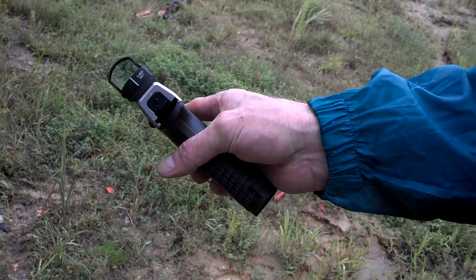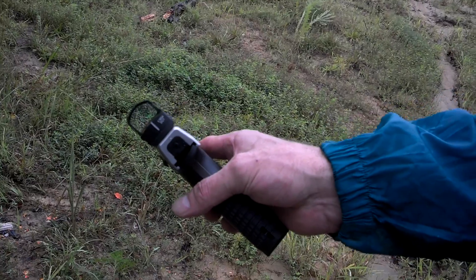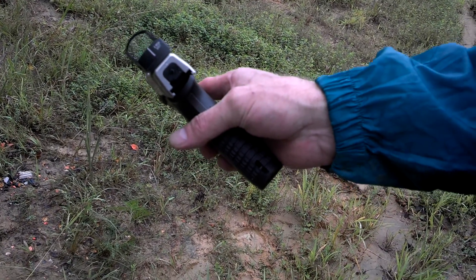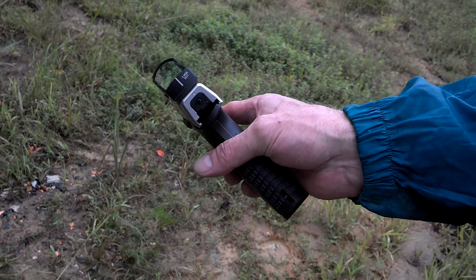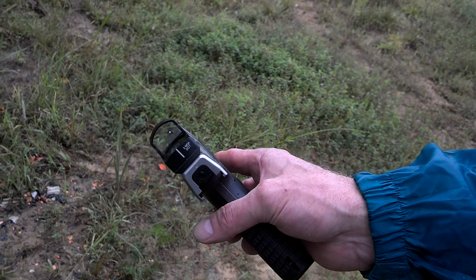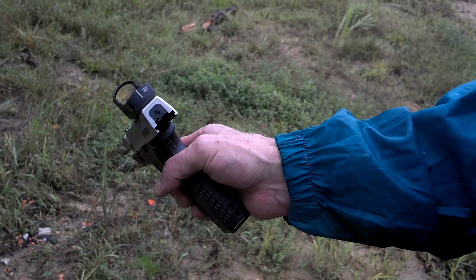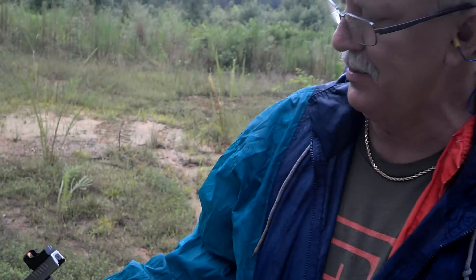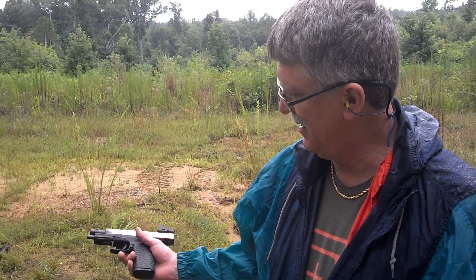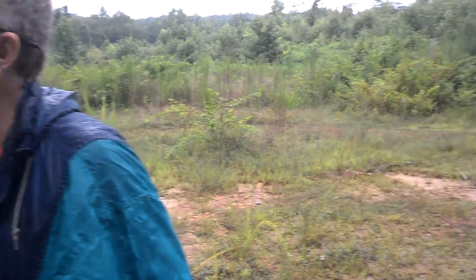There it went. You can adjust the brightness on it, and it's a pretty good setup. I think a lot of people mount them on rifles, deer rifles, short range rifles, but on this XDM-45 — it's not a 1911 — but it's a lot of fun. We're out.